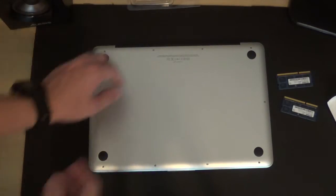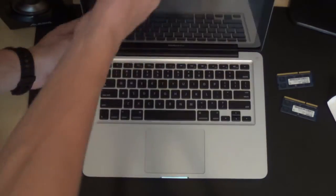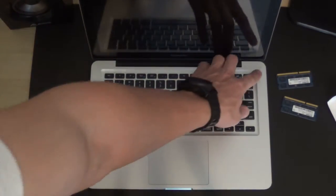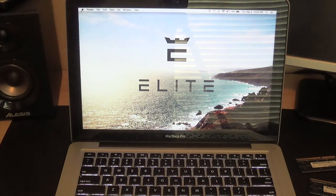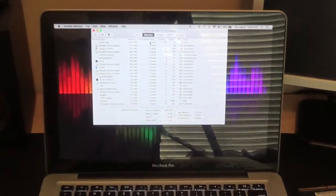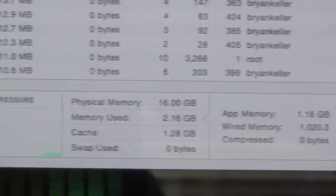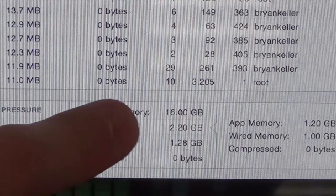Once all the screws are in place, go ahead and flip your Mac back over and let's see how it runs. The computer is up and running. I'm going to go to Activity Monitor real quick under Memory — look down at the bottom — and now you can see I have 16 gigabytes of RAM.